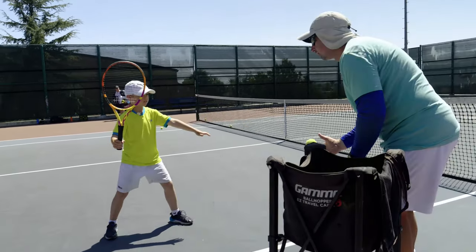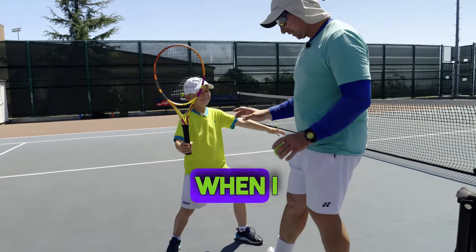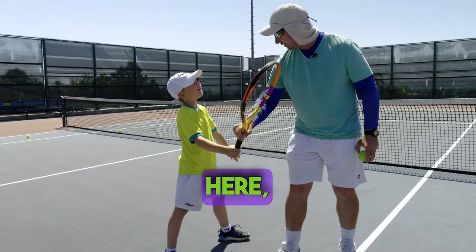Good job. Oh, you dropped — okay, hold on. When I drop the ball, first things need to go back here, then forward. Here, forward. Got it?